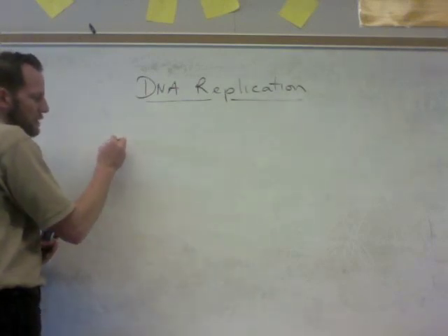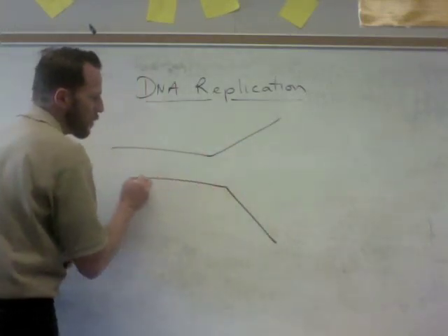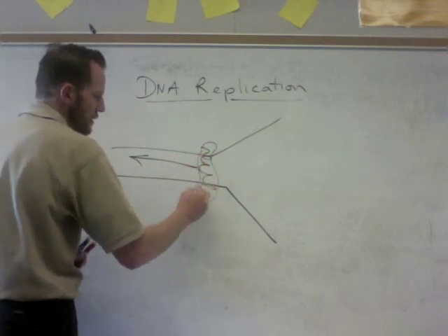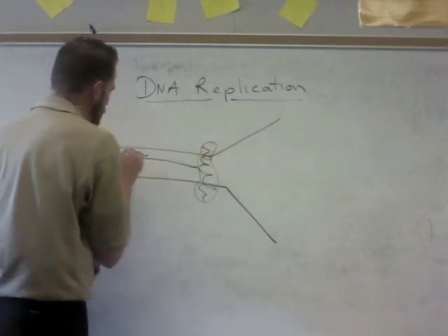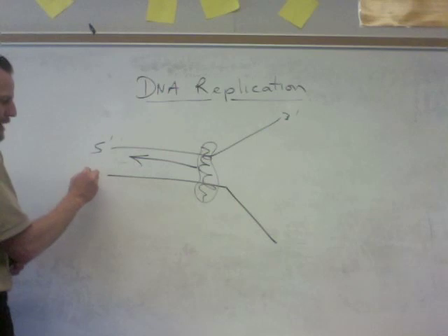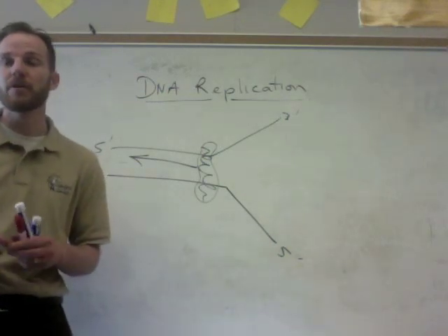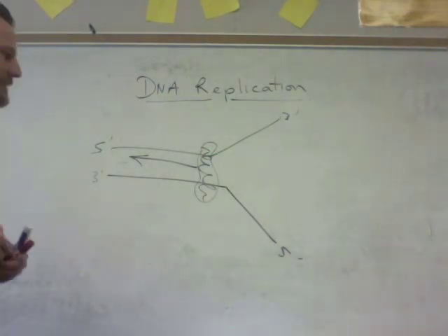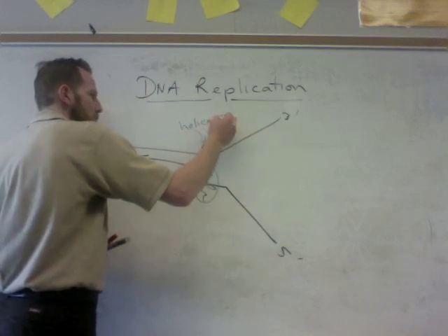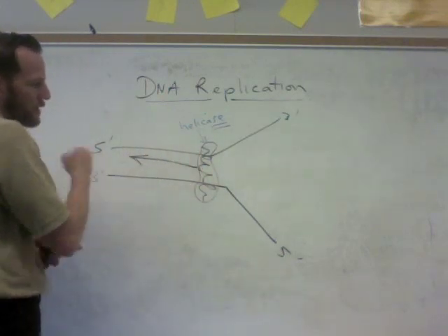DNA replication starts with an enzyme called helicase, which unwinds the DNA double helix. It moves kind of like a jet engine, spinning around and unwinding the DNA molecule. We have two strands, and DNA is anti-parallel — if this strand is 5 prime to 3 prime, then the bottom strand must be 3 prime to 5 prime. '5 to 3 is the way to be' — that's important because that's how DNA polymerase works. The enzyme that unwinds the DNA is called helicase: it ends in ACE, and 'helic' reminds you of the double helix being unwound.